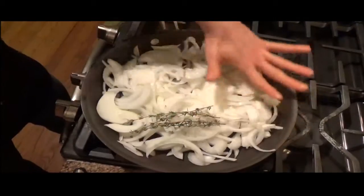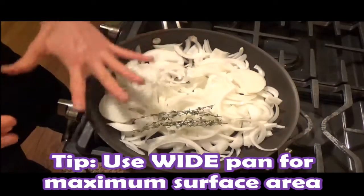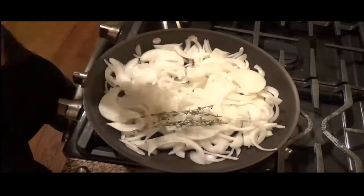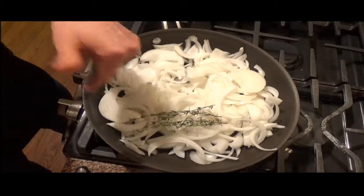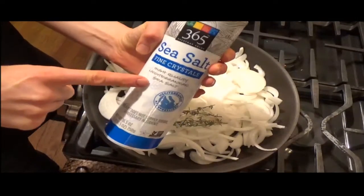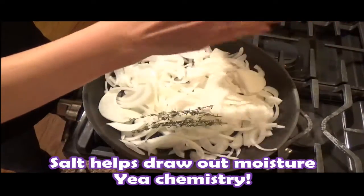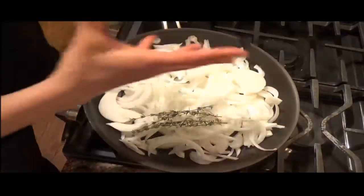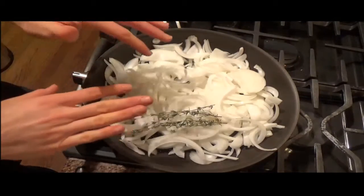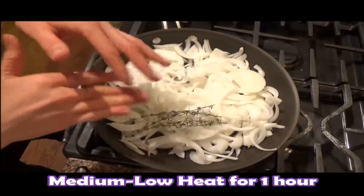Put all of your onions into a nice wide pan — that's the trick. A wide pan means lots of surface area, which means lots of opportunity for caramelization. I've got a few sprigs of fresh thyme in there just to bring out some flavor. Then add some salt — the salt will help bring out the moisture from the onions and help them caramelize faster. Medium-low heat on this; don't want to rush it. It's going to take a nice long, slow cook.